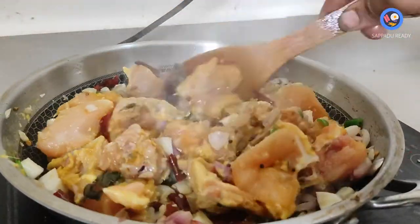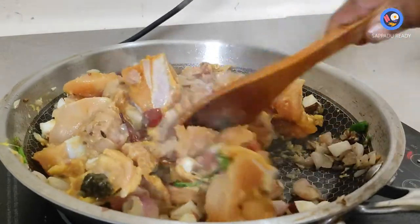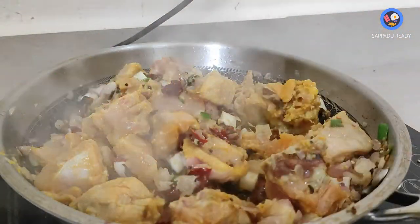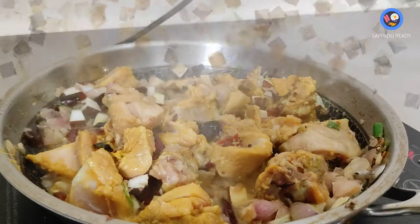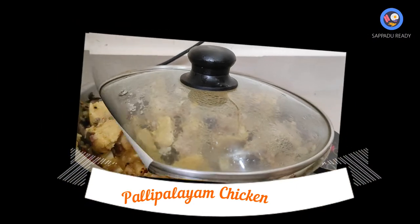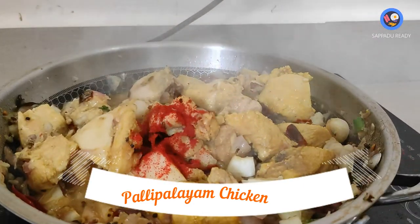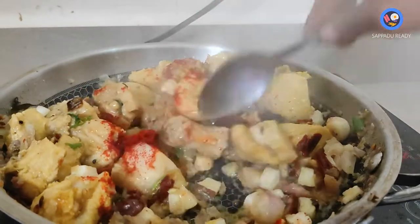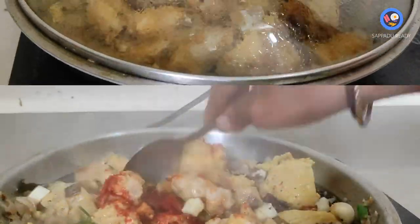Let's put the chicken in the middle. The chicken is a small pizza. Put the chicken in the middle. If you feel it, you can add the chicken in the middle.